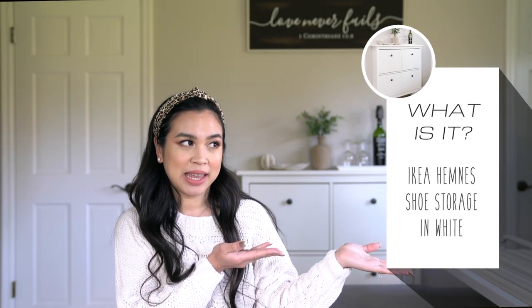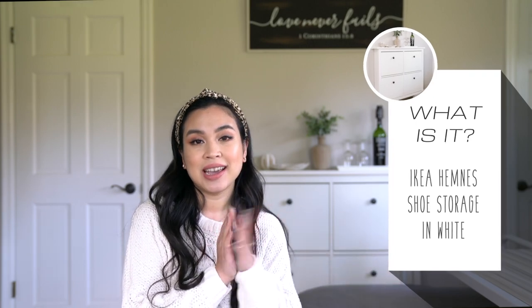Hey guys, welcome back to my channel! Today I'm going to show you guys this Ikea Hemnes shoe storage. It has four compartments, but we don't use it for shoes. My name is Livia and I'm a typical mom who loves to review everything — home, makeup, beauty, kid stuff, whatever. Today I'm going to show you this really cool Ikea storage solution if you have a bedroom that is relatively small with no walking room but you need some storage.